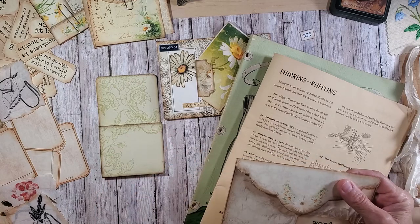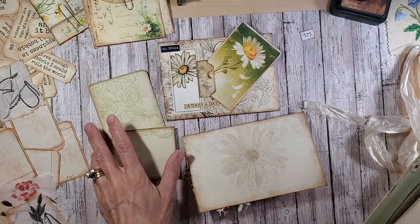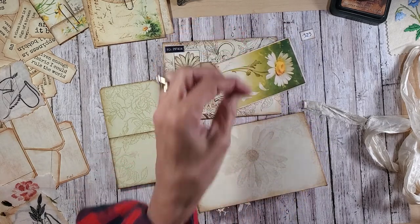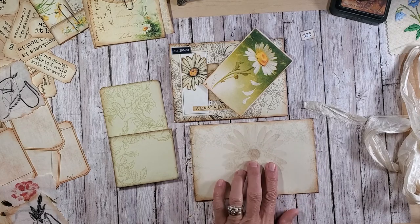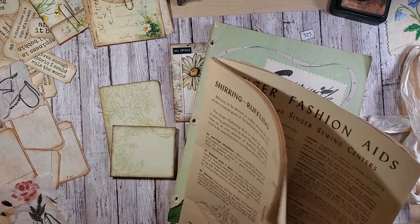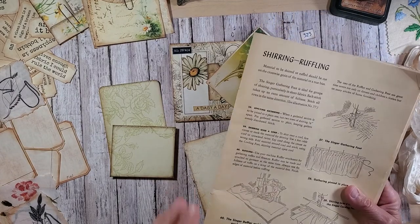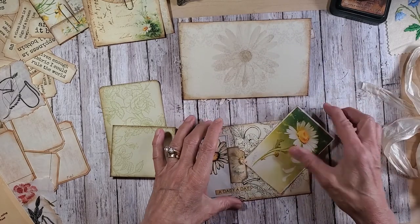I did the envelopes last time, and I wanted to finish the backsides up and then do maybe a couple of tags. I talked about finding a tag for this envelope, and I did find this little daisy tag. So I think we'll work on that and then finish the back side of this envelope. I also picked out a couple of my sewing magazines that I featured in another video — I think I'm going to use this one today.